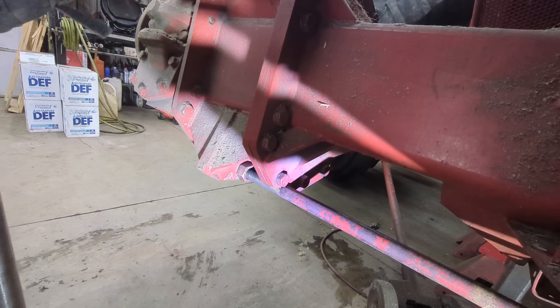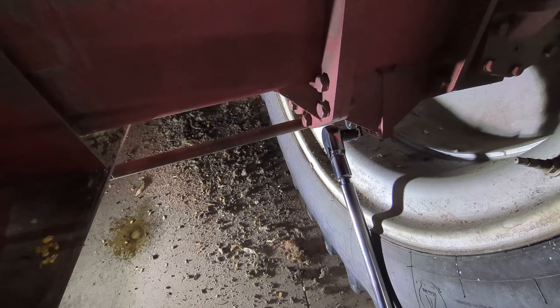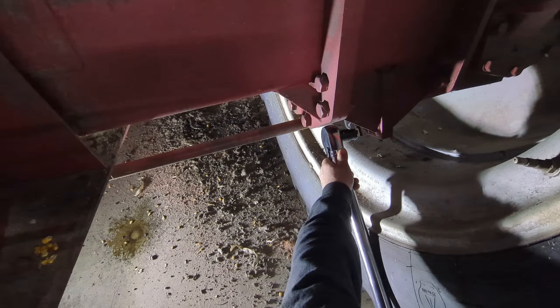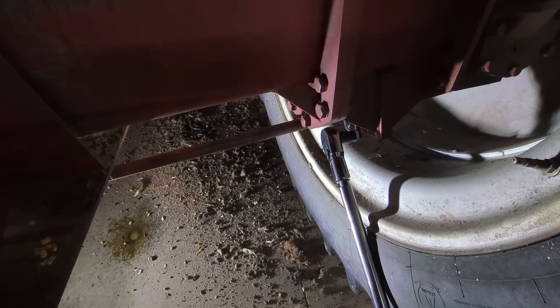Alright, now we can go do the other side. We're going to go ahead and torque this other side. Been thinking about other ways we could do this to make it like the book wants, but sometimes you just can't overthink stuff and just do it. That's tight — 270 foot pounds. That's what the book says to do, so that's what we did.